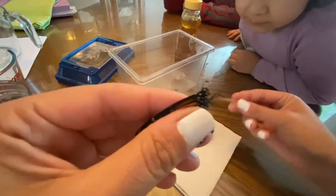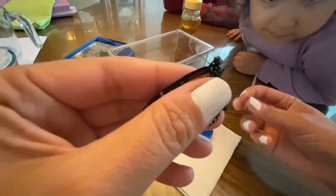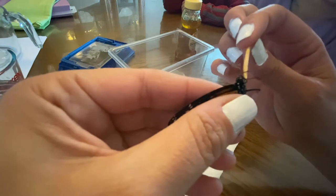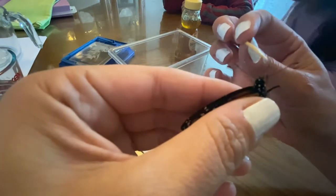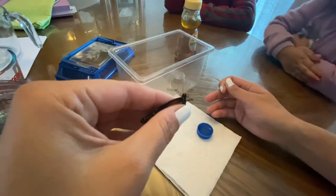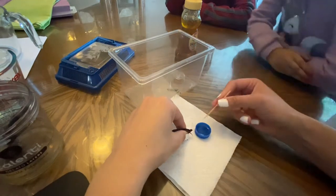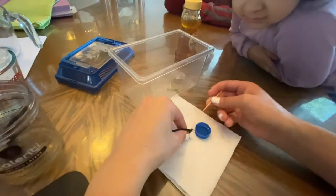I'm going to show you — it's the one that curls up like that. I'm gonna place his legs on top of this paper towel so he can have some traction, and I'm gonna get the cap closer and closer to him so he can reach with his mouth.